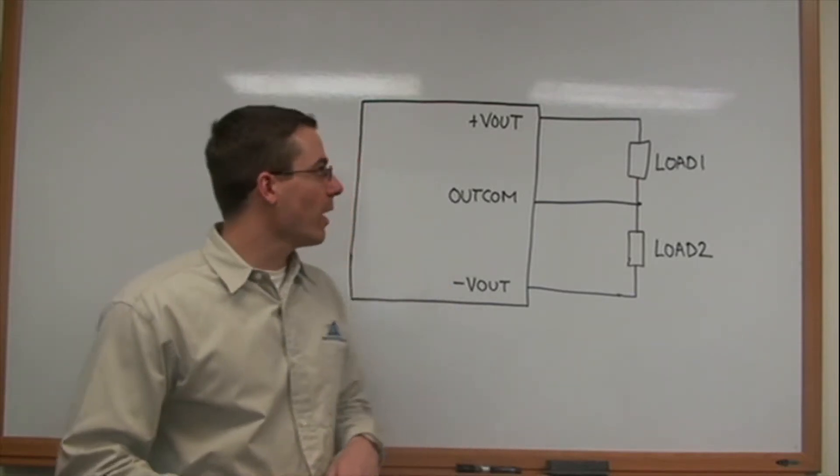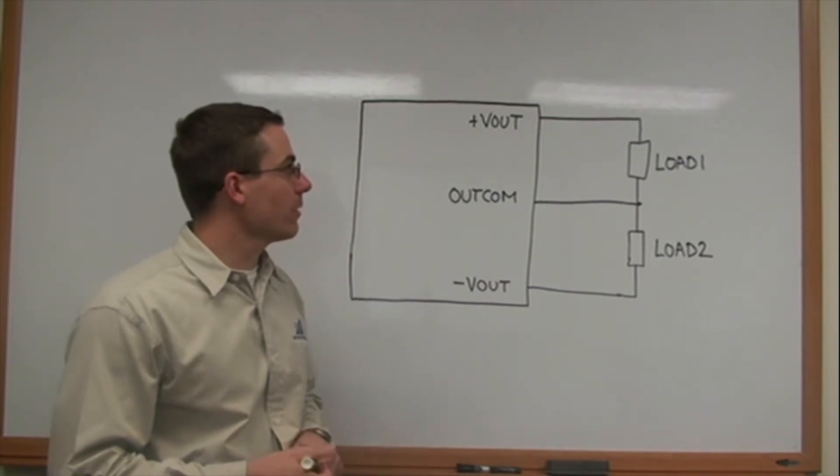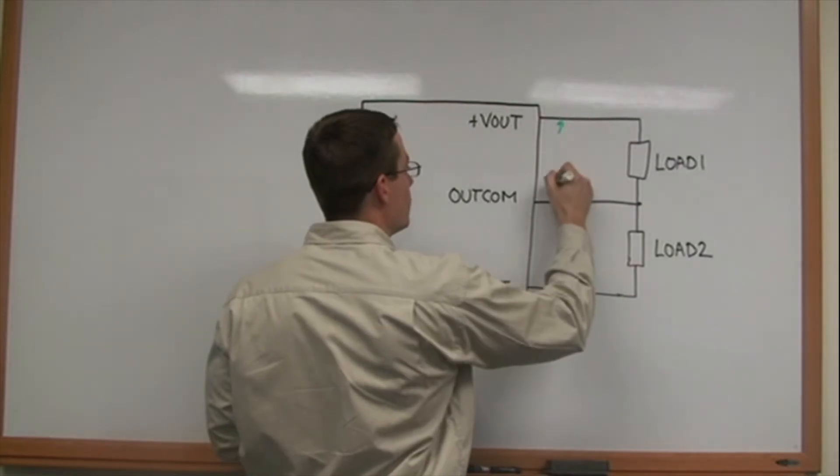First we're going to start with our dual output products. All of our dual output products are controlled from Vout to the load.